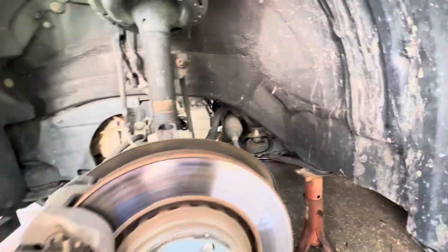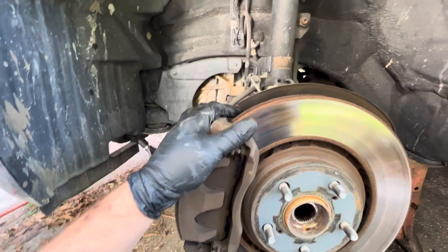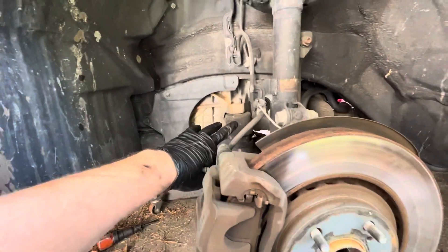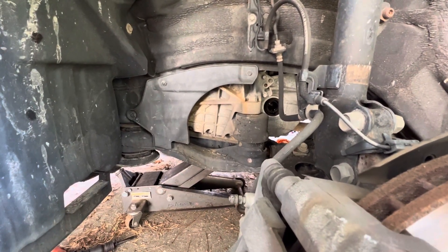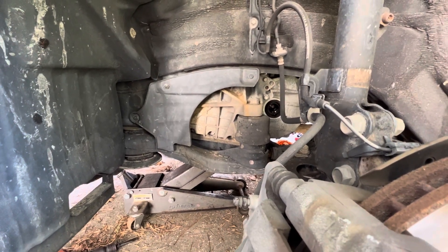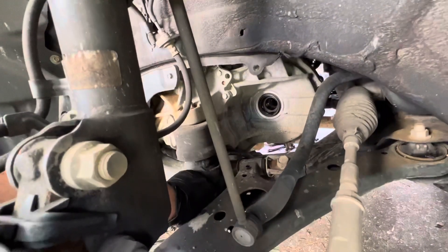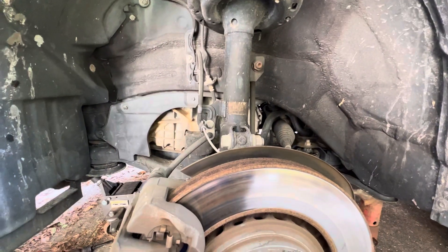Still got to tear down the brakes on this side, and I've got to undo the engine mounts on the back. We may determine the engine mounts are no good, and if they are, might as well replace them — but not replacing them yet until I get them out and see. You have to take them out to get to the bolt for the control arm, so I'm about to jack it up and undo the bottom bolts.